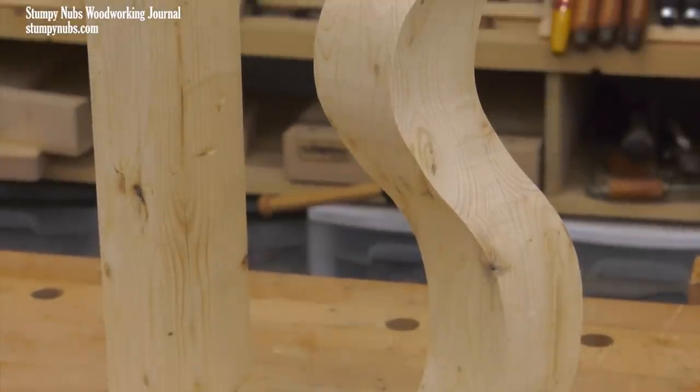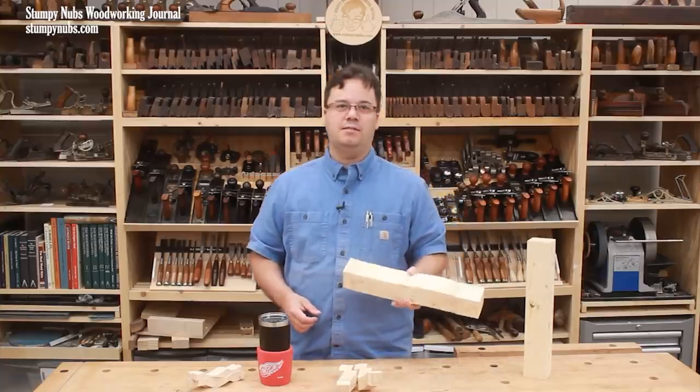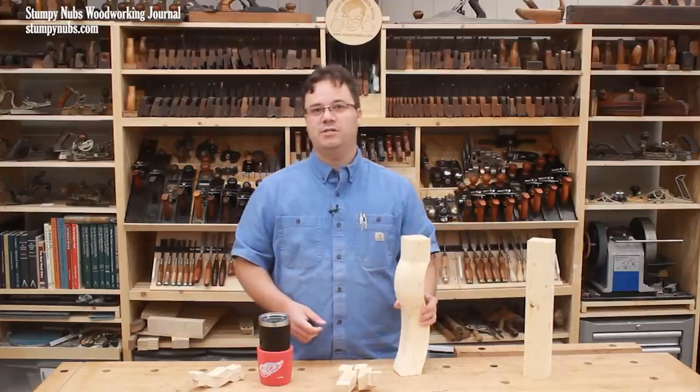Once the leg is dry, you can further refine the shape with sandpaper or rasps. It's a surprisingly easy process. Give it a try on one of your next projects. See you next time.